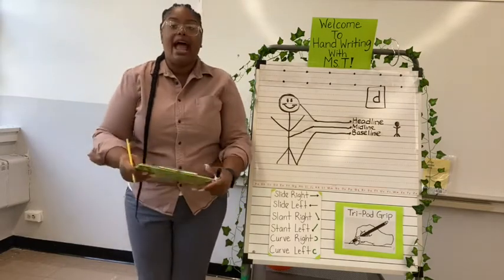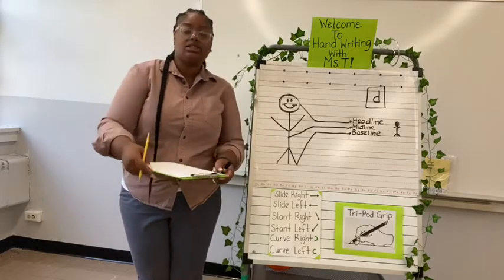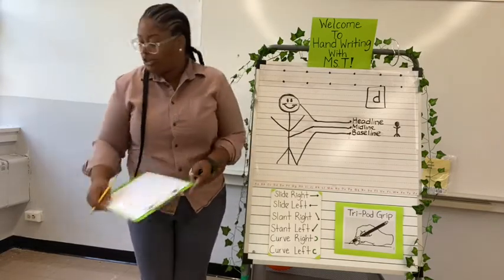We are gripping our pencil and our paper in front of you is to be at a slant. Let's do it — slant — and we are ready to begin.